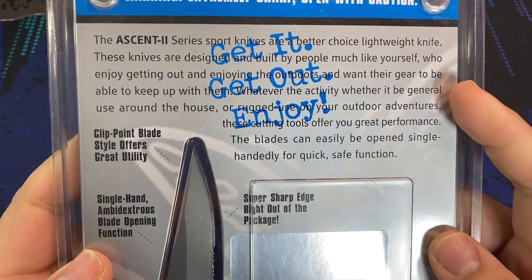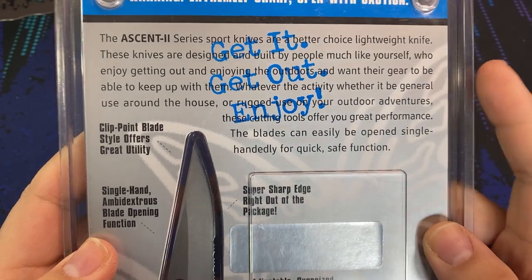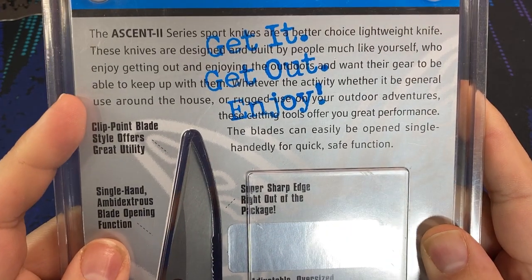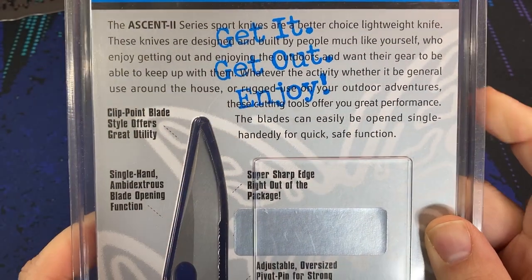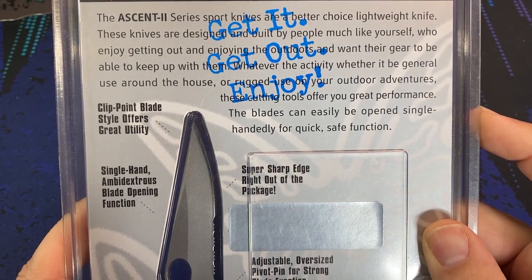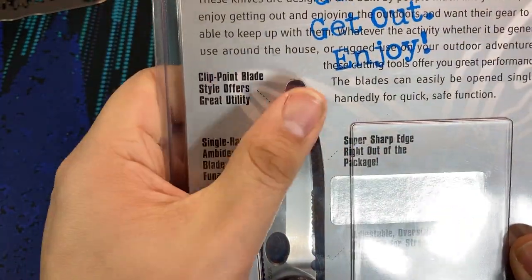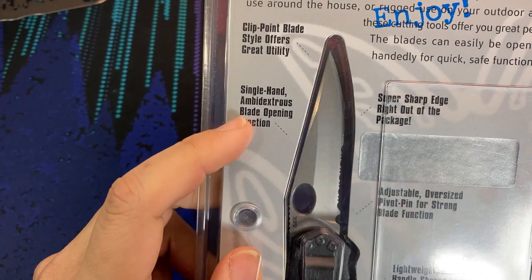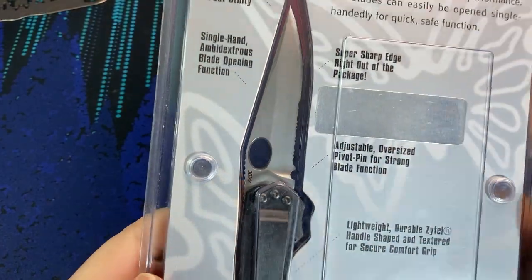This color palette is actually kind of detrimental, as on the back it makes it somewhat difficult to read the text. Let's try it out: 'The Ascent 2 series sports knives are a better choice lightweight knife. These knives are designed and built by people much like yourself who enjoy getting out and enjoying the outdoors and want their gear to be able to keep up with them. Whatever the activity, whether general use around the house or rugged use on your outdoor adventures, these cutting tools offer great performance. The blades can be easily opened single handedly for quick, safe function.' The clip point blade offers great utility, it's ambidextrous to open, and it's super sharp out of the package — which we're going to test in a few minutes.